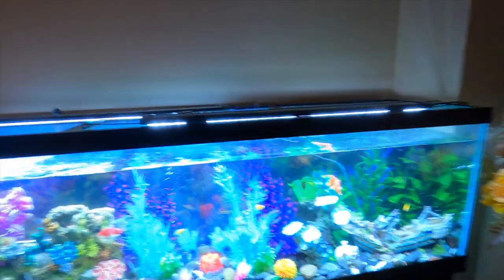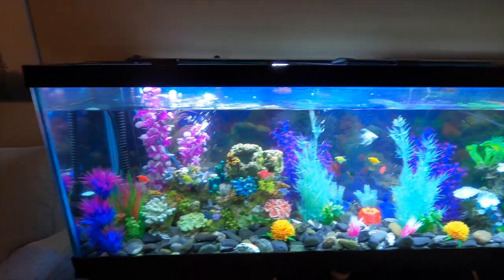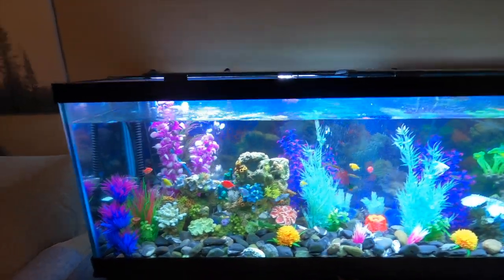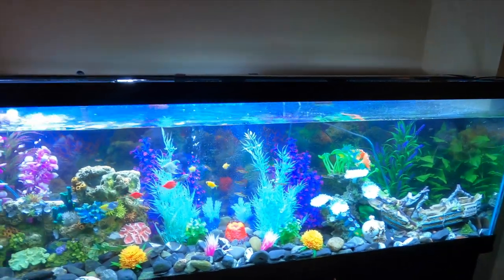Hey guys, welcome back to Northside Reptiles. I'm Andrew and this week we're doing a video on turtles. As you can see, the turtles are out of this tank — we had a problem with a few of these fish getting eaten, so the turtles are going to go in their own enclosure downstairs in the basement. This fish tank will be just that, just a fish tank. It's a very last-minute decision but there's some awesome stuff happening downstairs, so let's get right into it.